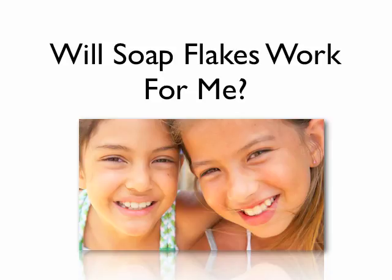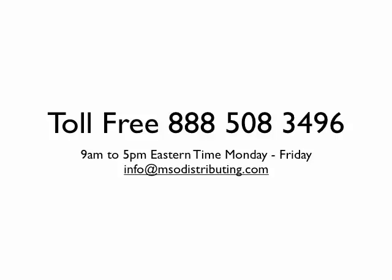Hi, I'm Mike Staskowitz. I'm glad you could take a moment to watch this presentation on Will Soap Flakes Work For Me. I hope to have the answers for you. I've been taking telephone calls for about seven years and answering emails, and I know the kind of things people ask and have some answers. If for some reason I am not answering your question, please call this number — we're on the Eastern Time Zone and are only available during regular business hours. You can leave a message 24 hours a day and we'll return your call as quick as we can, or you can send us an email at that address on the screen right now.